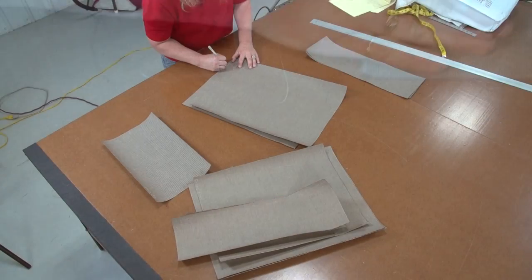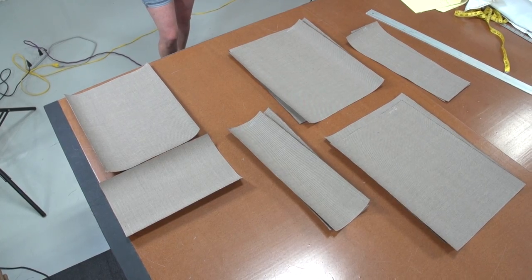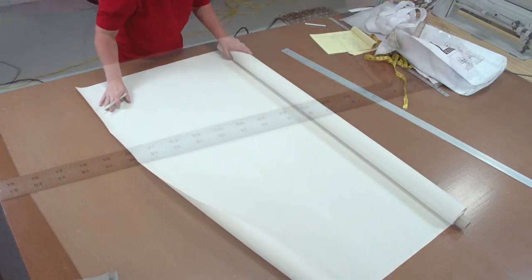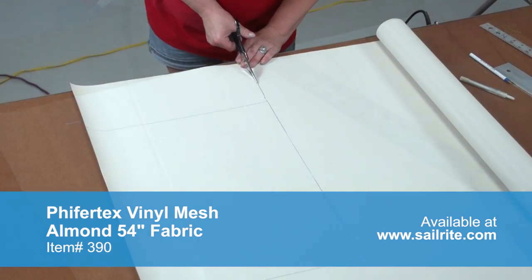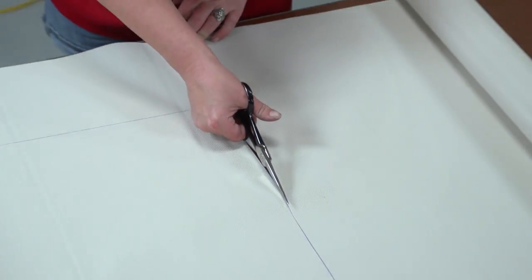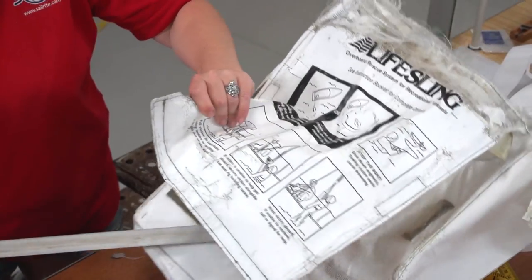All of the Sunbrella panels are now laid out in an organized fashion. This helps keep the confusion down when assembly takes place. To cut the Fifertex Plus fabric to size we will simply use scissors as it does not easily unravel. The Fifertex Plus is a mesh vinyl fabric that allows items to dry out quickly because it allows water and air to flow through the bag or cover.